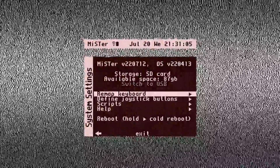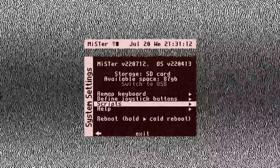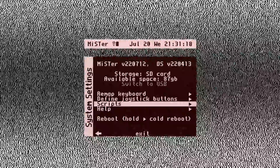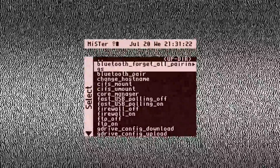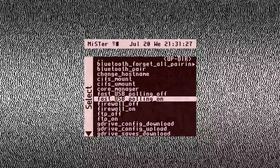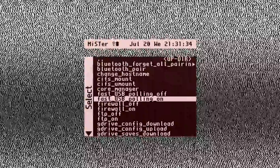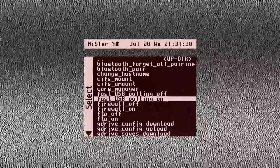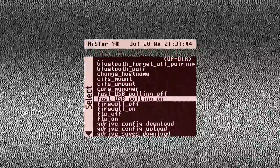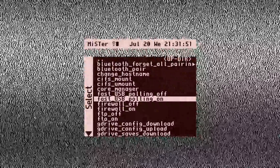One more good practice tip for any USB controller: go into Scripts and make sure Fast USB Polling is turned on. If you don't know what this is, it tells the MiSTer to poll your USB controller at the maximum rate, ensuring the least amount of input latency possible. Fast USB Polling does work with this adapter and a PS2 controller. It's already on in my case, so I don't need to hit Go as it would reboot my MiSTer.